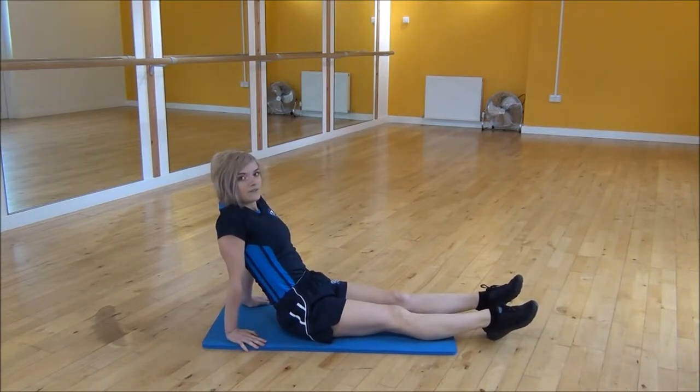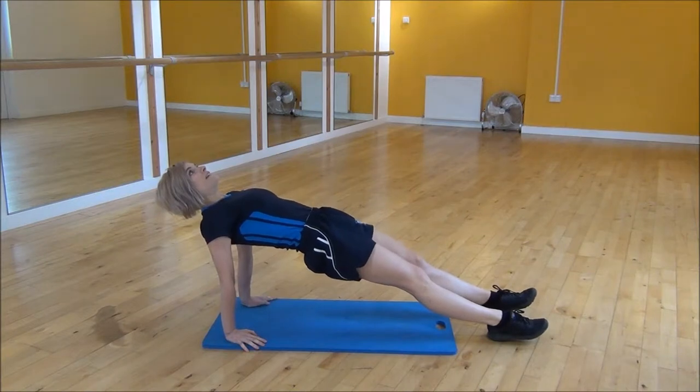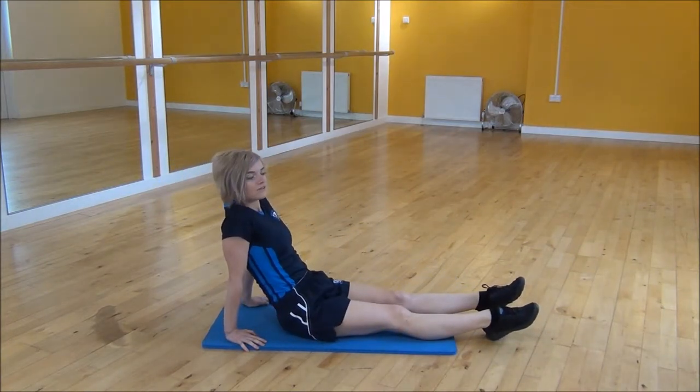What you're going to be doing is lifting your hips up towards the ceiling into a reverse plank. So you're just going to lift up, bring your head back, and then drop your hips back down and lower your bum onto the floor.